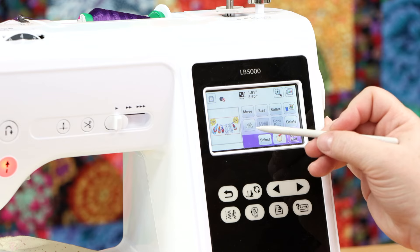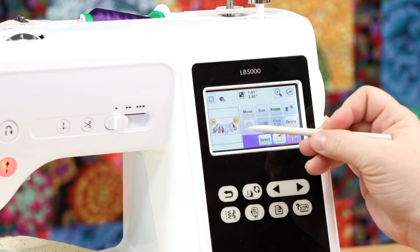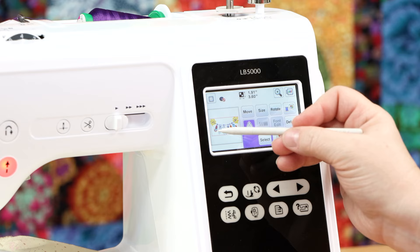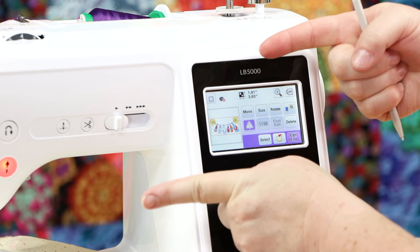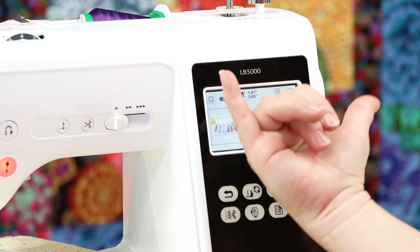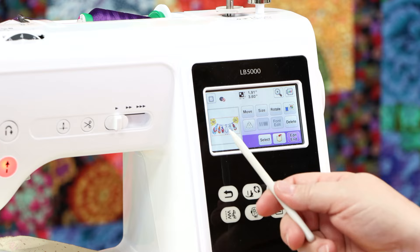The next option is mirror imaging. You can see a triangle facing one way — the orange flip flop with the blue straps is on the right side. If I select the mirror imaging option, now the orange flip flop is on the left. Mirror imaging becomes very valuable if I wanted to do this on two sofa cushions — I don't want both designs facing the same direction. By selecting mirror image, you can have one design facing one way, stitch it, then stitch the other side without the mirror imaging.